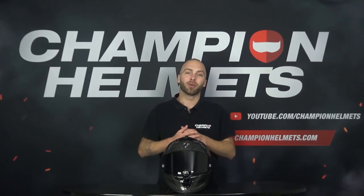The Scorpion EXO Air One EVO Carbon is a new sport race helmet from the brand Scorpion. It is a successor to the Scorpion EXO Air One Carbon. We gave this helmet to our rider to see how it performed out on the road and he came back with a lot of interesting data, so stay tuned.